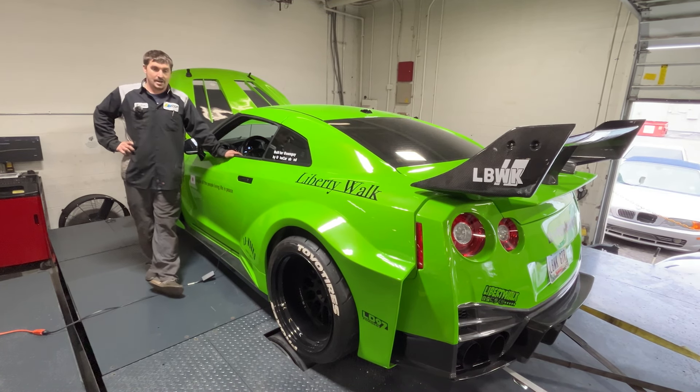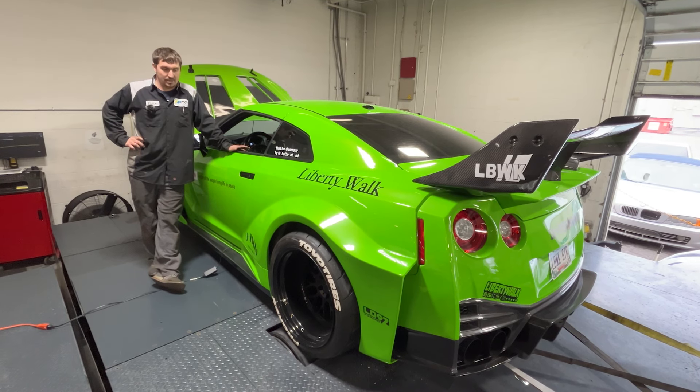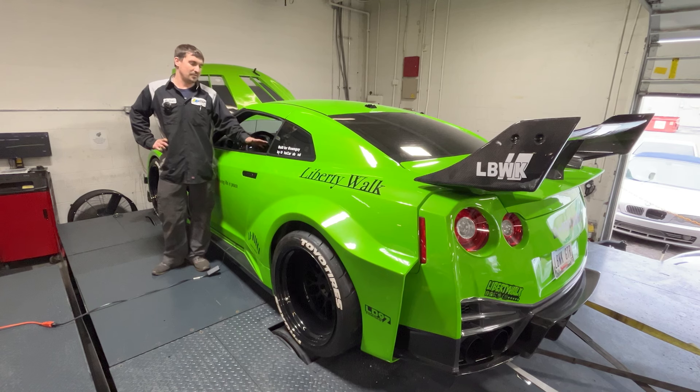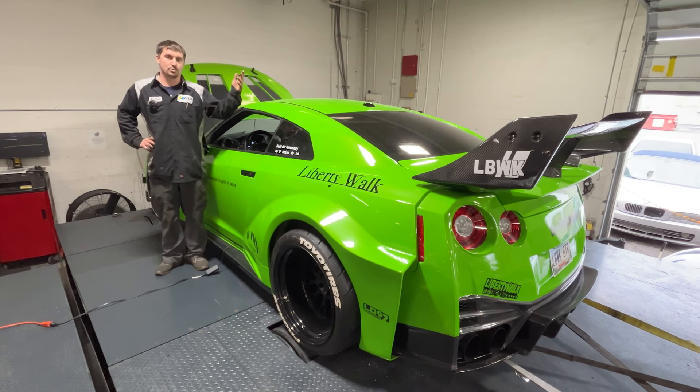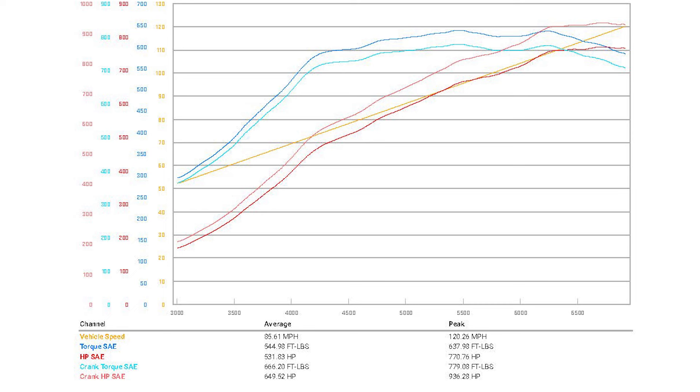So the car's on E85 — Liberty Walk GTR. Rab Tuning, huge shout out to him for coming through today, he killed it. Cars on E85. It came in making 619 and 530 to the tire — very, very weak tune. We don't know whose tune it was, but it was not very good. Leaving today making 771 and 638.